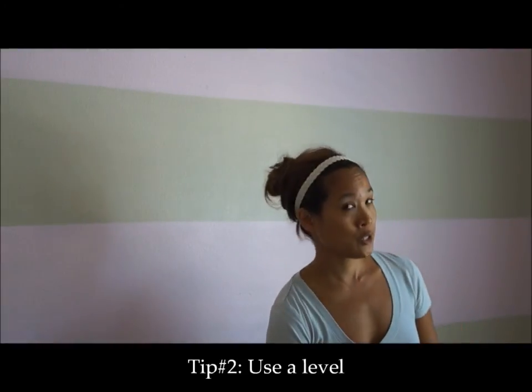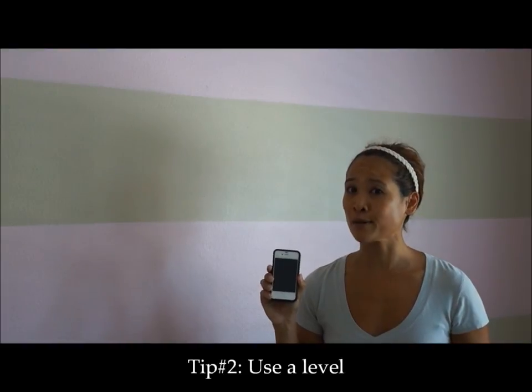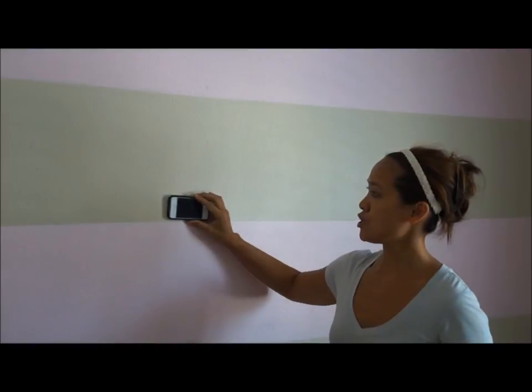Tip number two is to use a level. If you don't have a level, you probably have a smartphone. Just download a free app and use it to make sure you have perfect lines all the way across your wall.